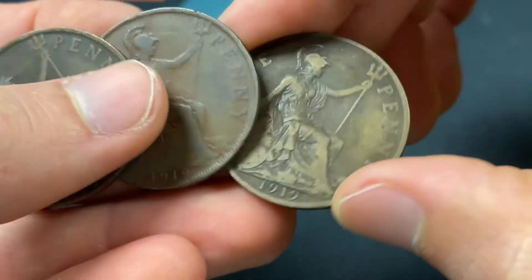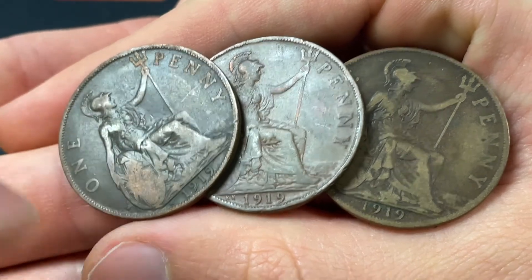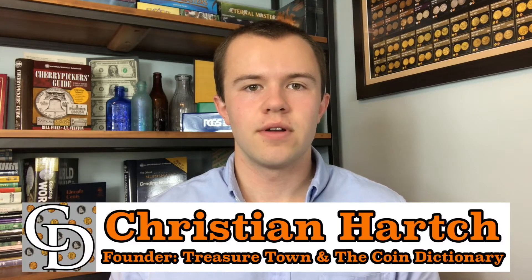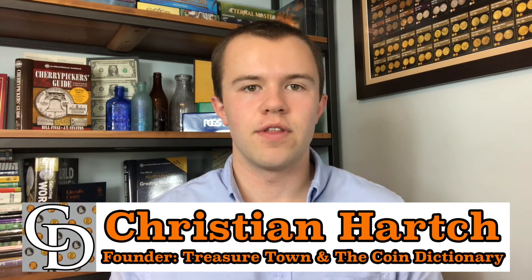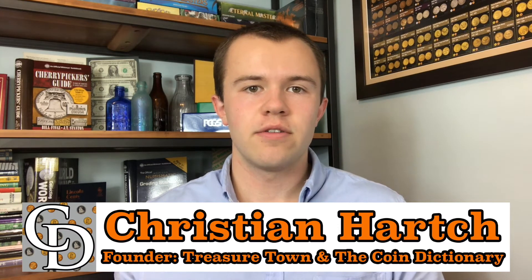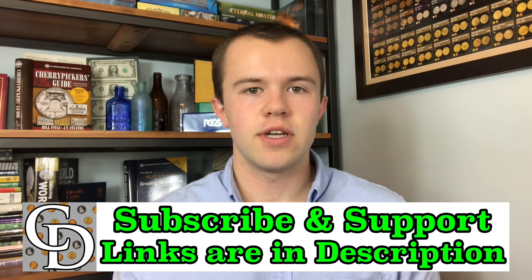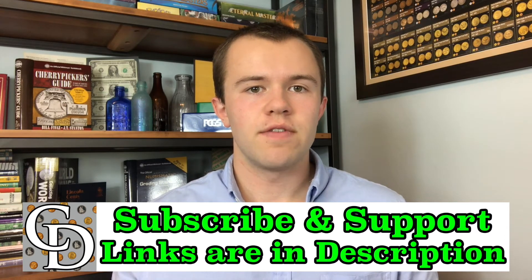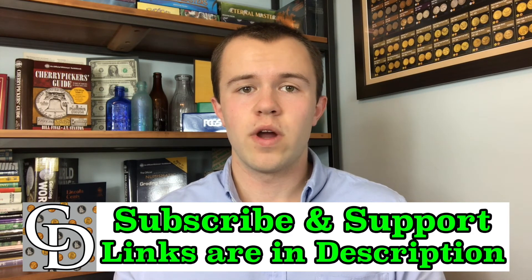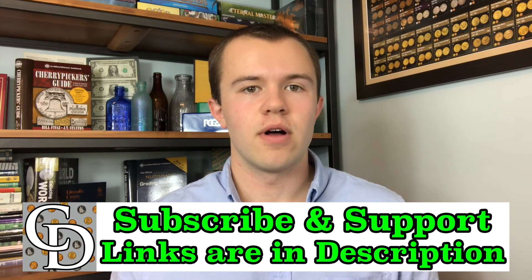That pretty much concludes this video with all the mintage and value figures — certainly a cool selection here. Make sure to look out for those alternate mint marks, because that can really be where the value is made. Thanks for watching. I'm Christian, the founder of the Coin Dictionary Project. I'd encourage you to subscribe to the channel, like the video, and check out my other channel, Treasure Town. If you're interested in supporting the channel financially, there are affiliate links below where you can purchase something you probably would have been buying anyway, and there will be a kickback directly to the Coin Dictionary Project.